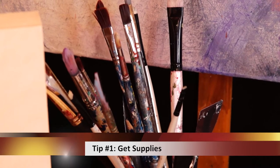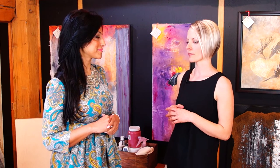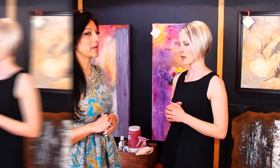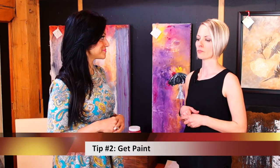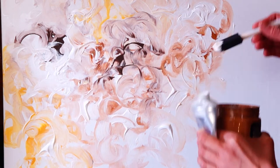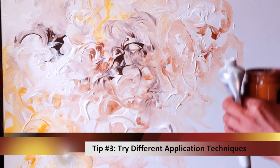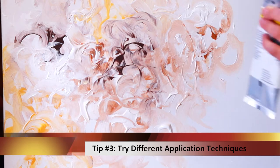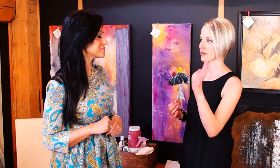Well, first you need to obviously get some supplies — that's the most important thing. You don't need to be rushing out to the top of the line fine art store. There are a lot of places around where you can pick up a simple canvas. And then we need some paint. One thing I would also suggest is don't stop at just a paintbrush. You can really create some great textures by adding paint with different fabrics, a palette knife — anything that's going to create a different interest rather than just a brush stroke.